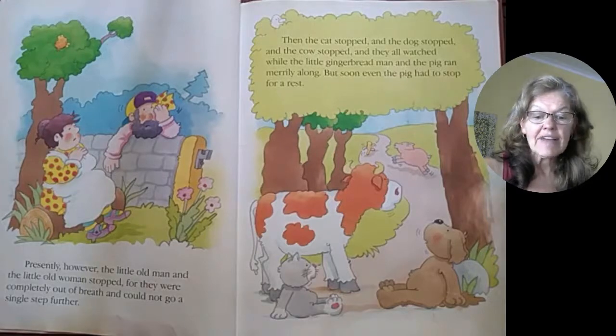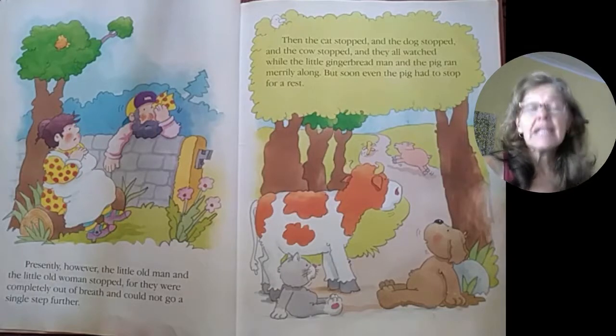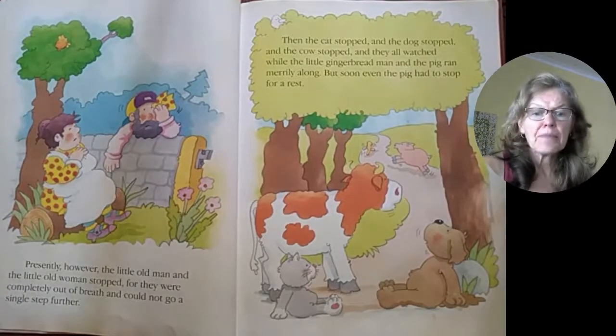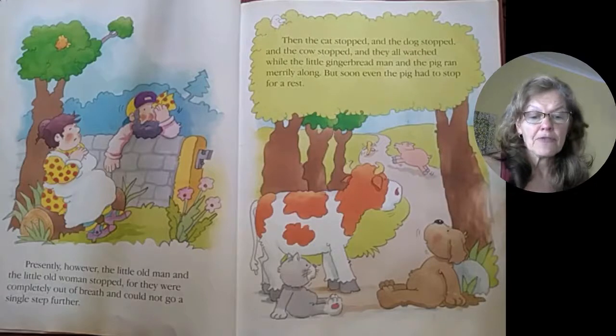Presently, however, the little old man and the little old woman stopped, for they were completely out of breath and could not go a single step further. Then the cat stopped, and the dog stopped, and the cow stopped. And they all watched while the little gingerbread man and the pig ran merrily along. But soon, even the pig had to stop for a rest.